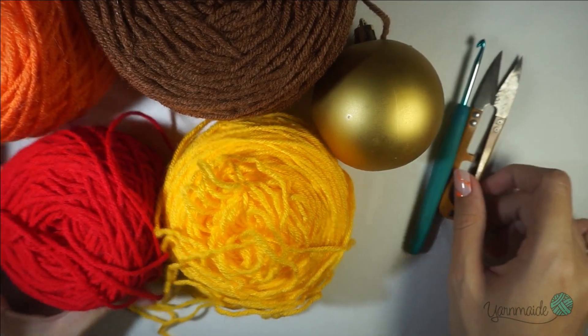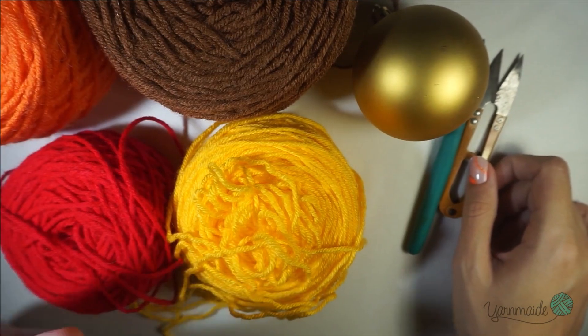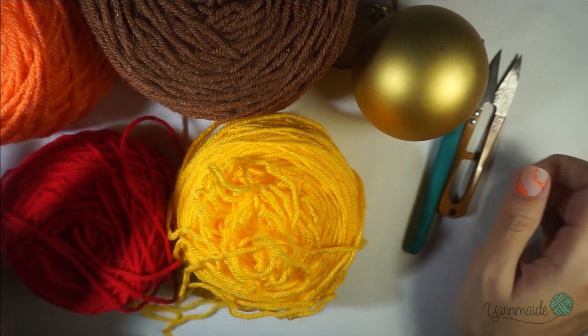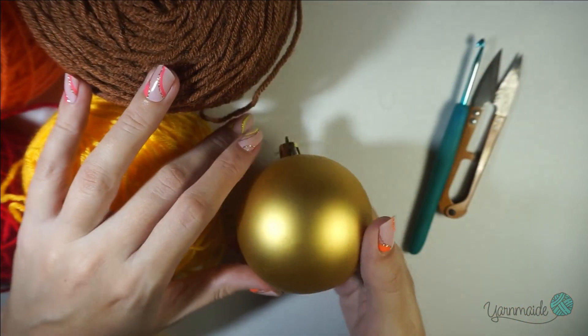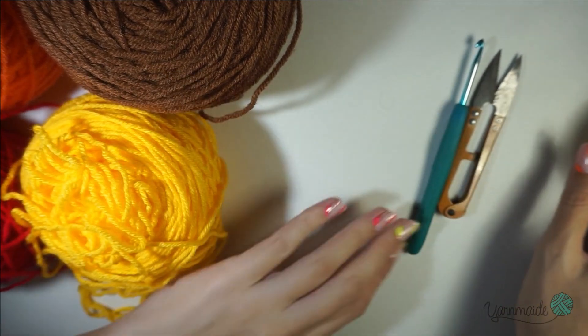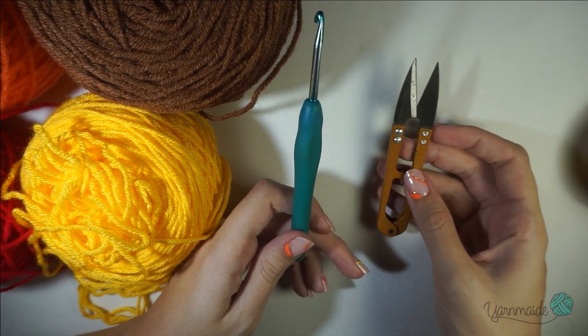To start this beautiful Christmas ornament you will obviously need some yarn. I am using four colors — this is DK weight. You don't have to use four colors if you don't want to; you can use even more than that or just one color. And obviously your Christmas ornament — this is an average size — and your 4.0 millimeter hook and some scissors nearby.